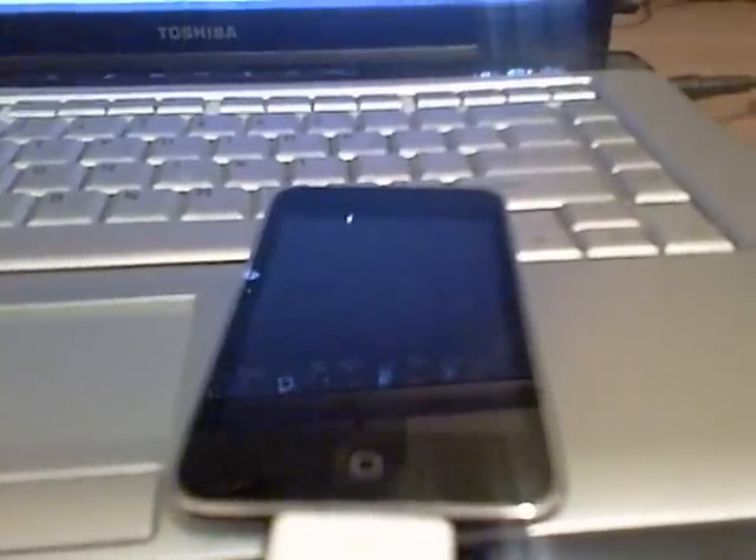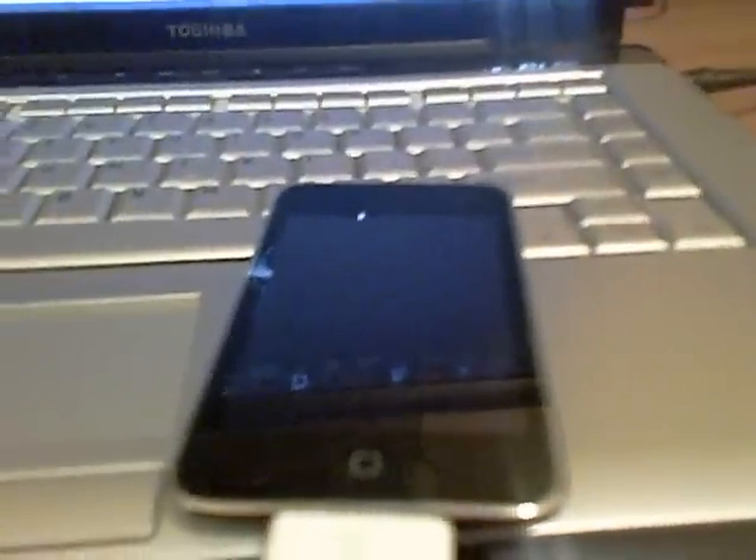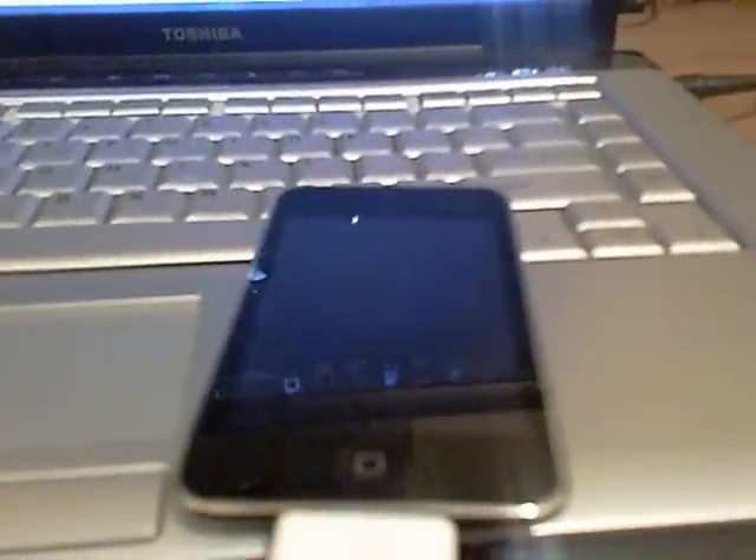What's up guys? It's me, Apple Touch, the former here, and today I've got a good surprise for you guys — the untethered jailbreak for the iPod 2G. Yes, the day has finally come, and I'm going to show you how to make this work.